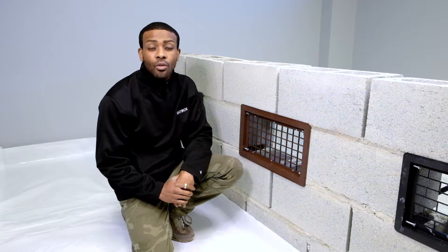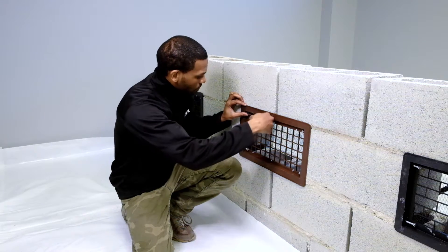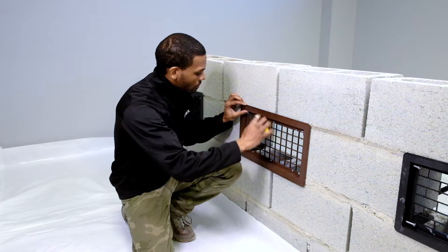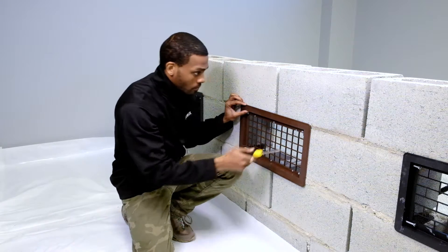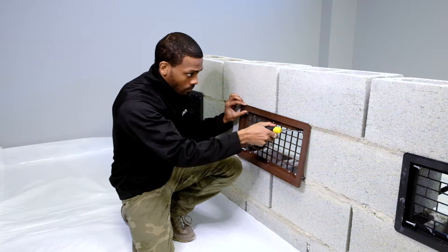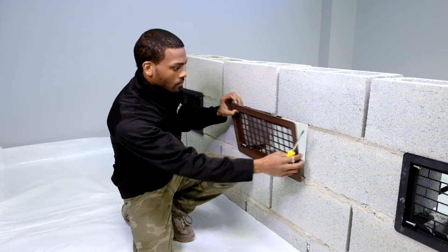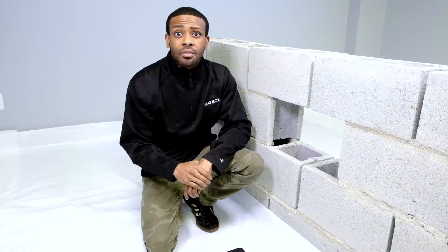Step 1: remove the existing vent cover. Now that you have removed your existing vent from its vent location, it is now time to insert the Atmox Vent.